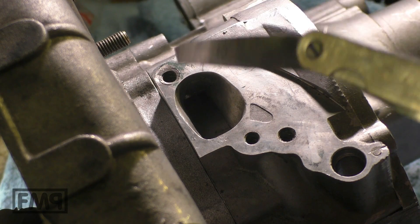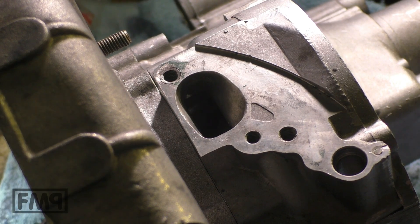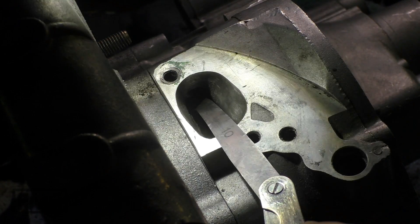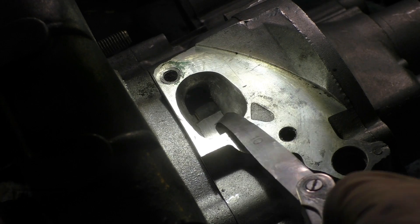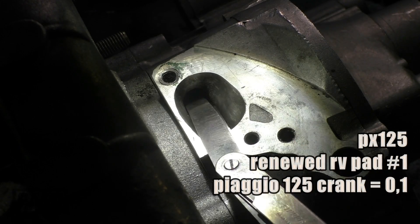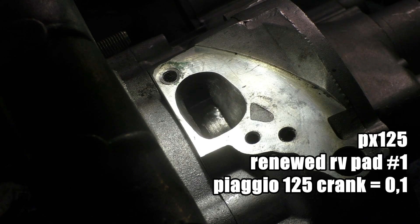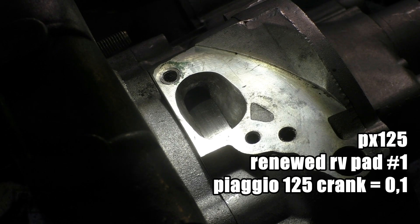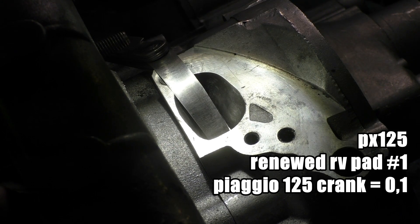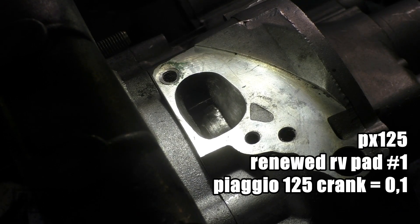It closes and opens — closes and opens — working like that. We take the 0.1 gauge to the back and check it. Original crank, original case — that is the renewed rotary valve pad I showed you before. And how about to the front? It fits.